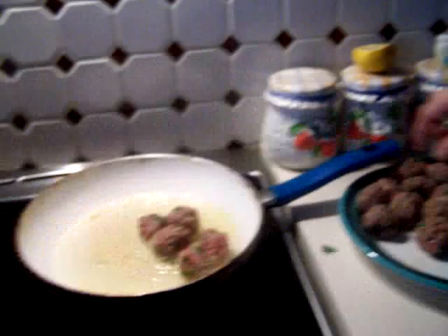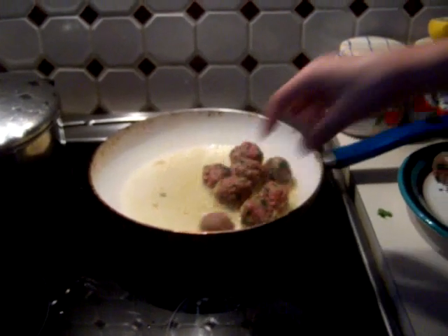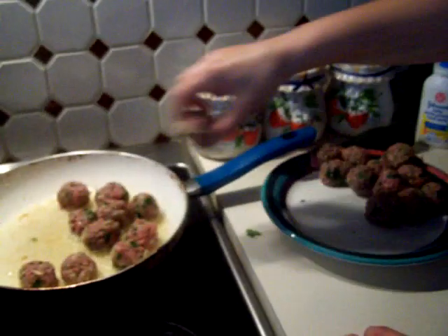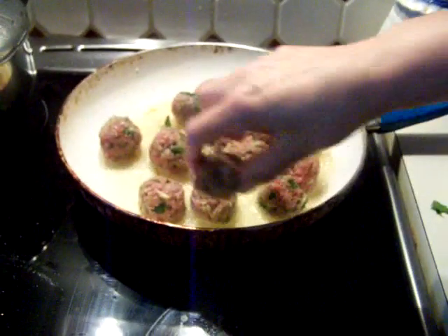I have sunflower oil — you can also put olive oil in there. So as soon as it starts sizzling, you can put each one in there.